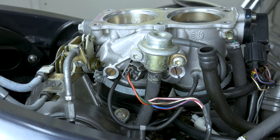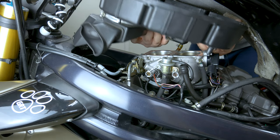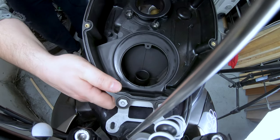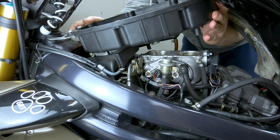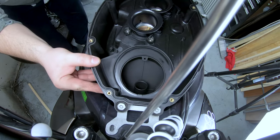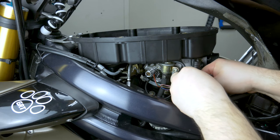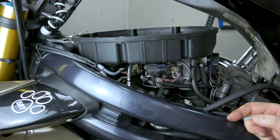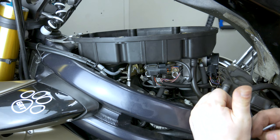We've got the new plugs in. Next step is to put the air box back on. Drop it back down, realign the air induction rubber fittings — they usually end up in the right place anyway. Put the crankcase breather pipe back on before we forget, and reconnect the injectors. Then tighten up all six bolts and we're basically ready to give it a go.